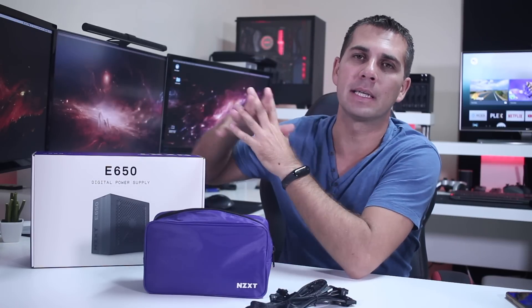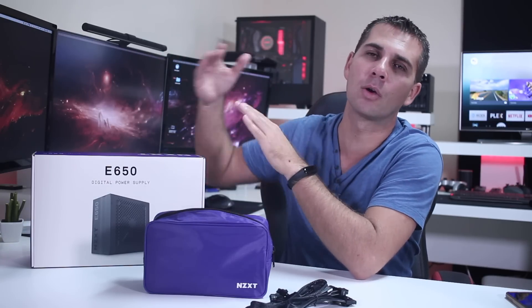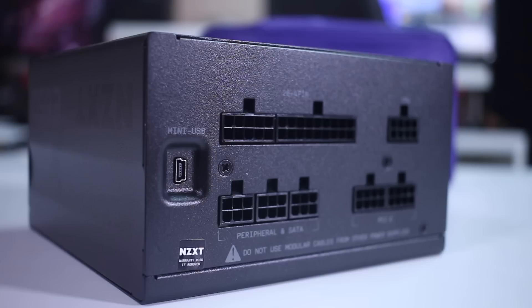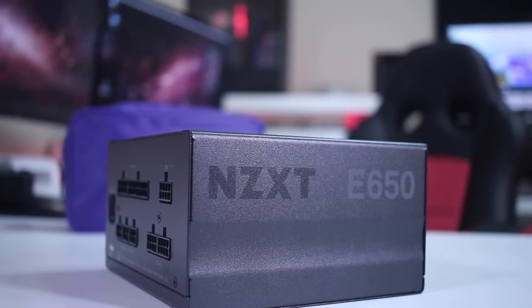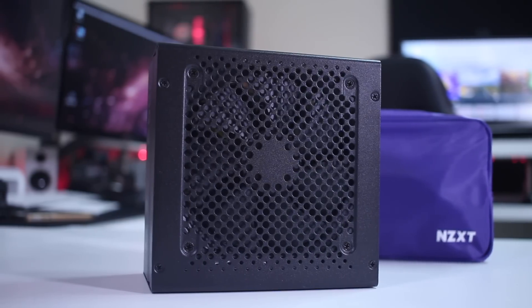Now looking at the NZXT E650 — this is not the only model available. It starts at 500 watts and goes up to 850, so we have three different choices depending on the machine we are building. Starting with the build quality, this is a premium power supply at an affordable price, and it's an 80 Plus Gold efficiency unit.